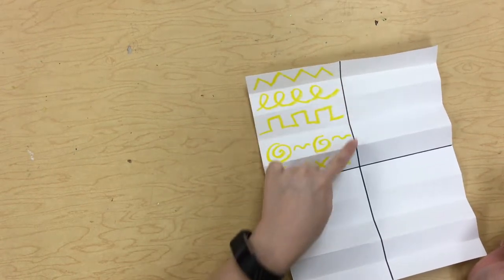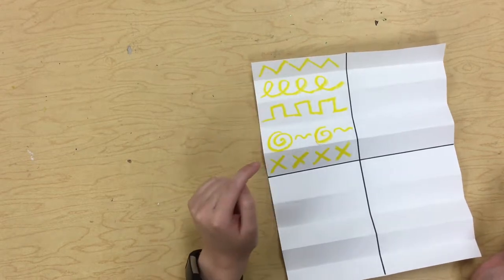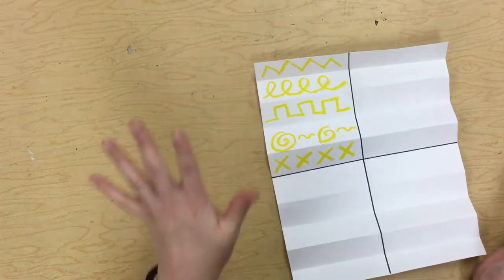So inside of this huge rectangle, I had one, two, three, four, five little rectangles, which means I got to draw one, two, three, four, five lines.